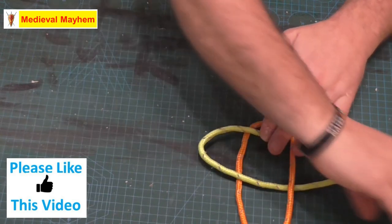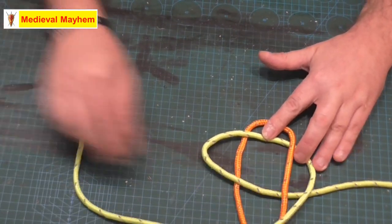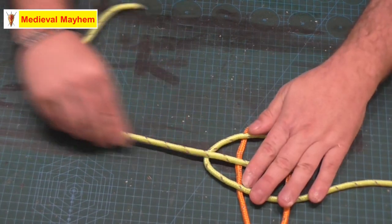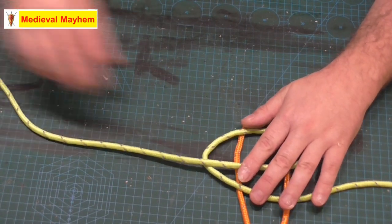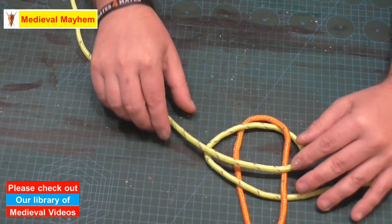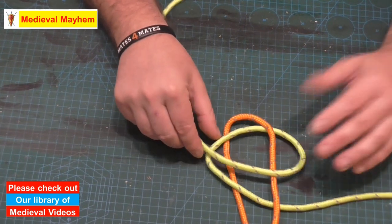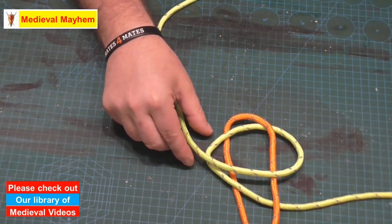Then I'm going to take a third elbow, creating that with the working end of my horizontal line. Just take a moment to work out which part of which line is on top. It's really simple but it's important that we get it right.